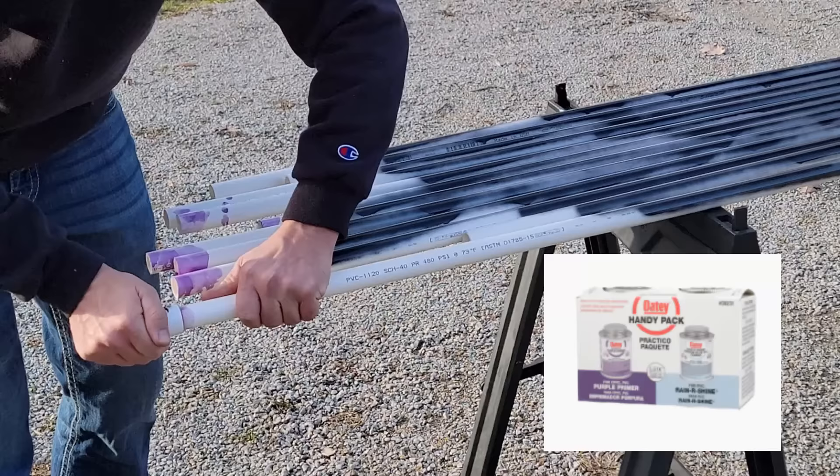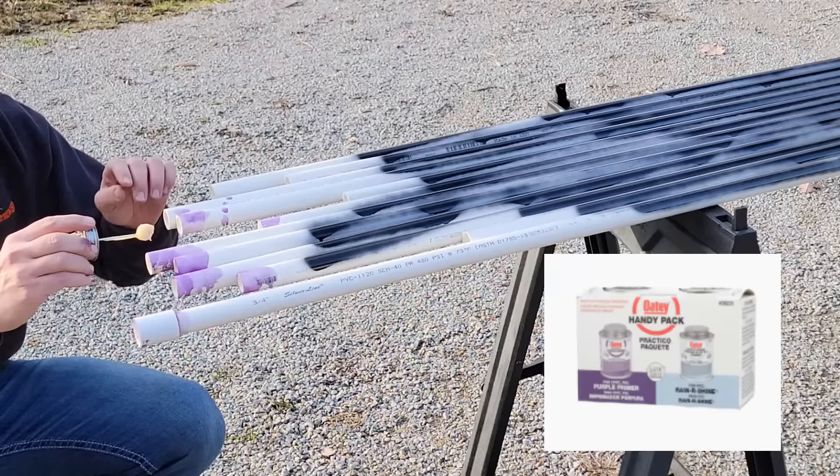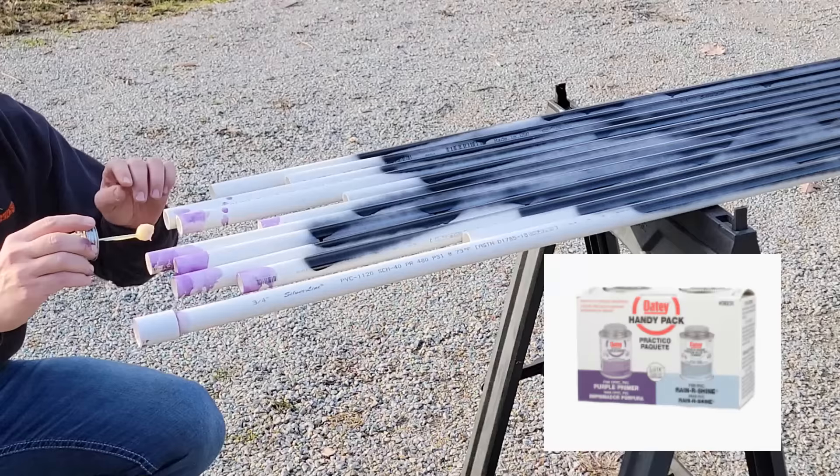Truth be told, you don't need the primer — I had it so I used it. We're not doing any plumbing here, so we don't need to worry about leaks. All we need the cement to do is hold the coupling in place so we can attach the PVC pipes together. I used three 10-foot sections of PVC per arch.